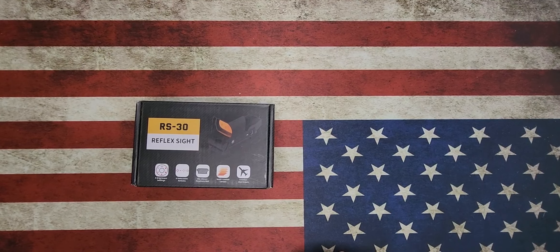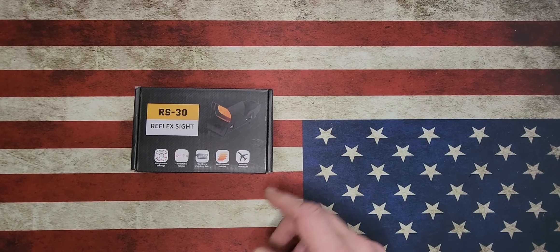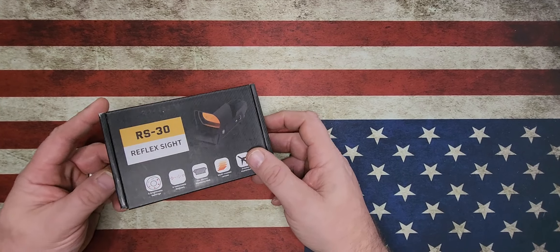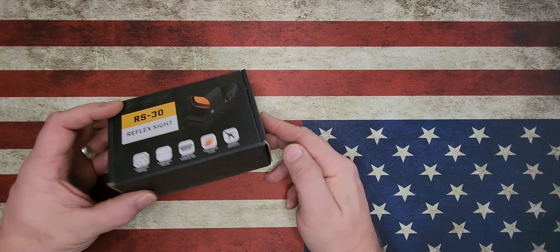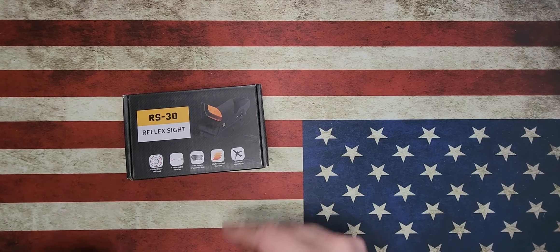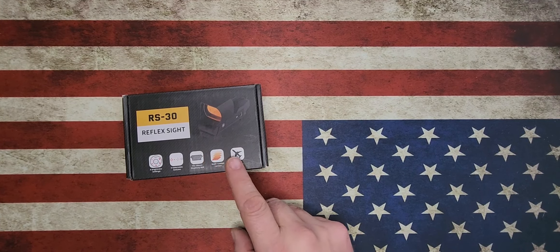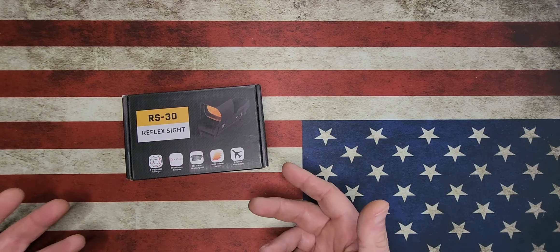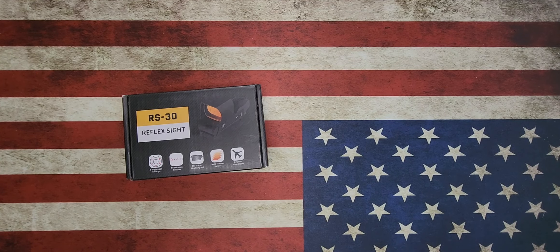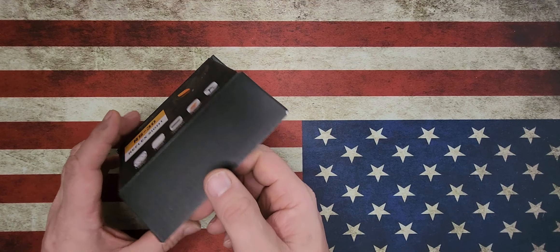Hey, what's going on everyone? Moose here and today we have an unboxing going on. This is for the Feace RS30 reflex sight. Transparently, they did send it to me. This is actually the second one that I've gotten from them — I have one that came with a magnification combo — but they asked for an unboxing and I thought, you know what, it's a decent enough piece of kit. Let's just go ahead and take a look at what comes in the box.